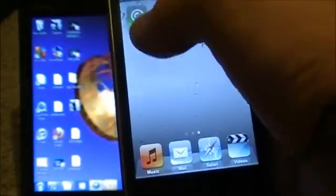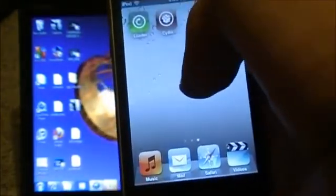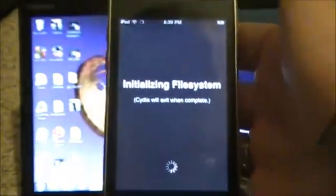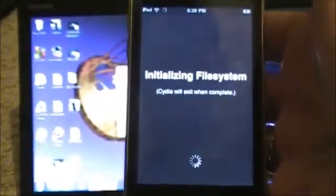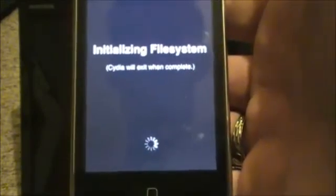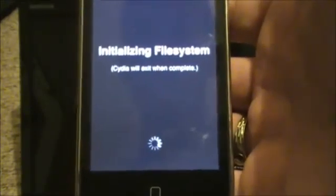You can actually delete the Loader application if you want — it's no big deal either way. I'm going to go into Cydia for the first time to prove that it's working. And that's pretty much it, guys. This is Koi2281 — don't forget to rate, comment, and subscribe, and I'll see y'all later. Peace.